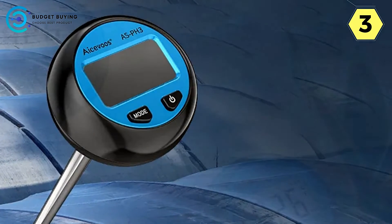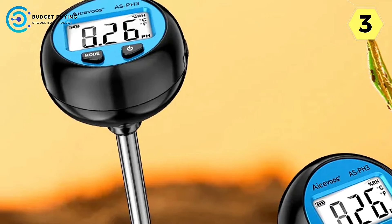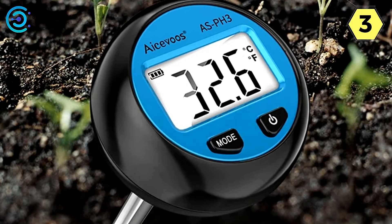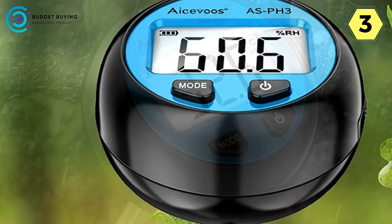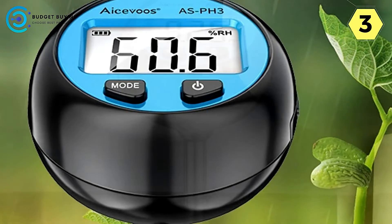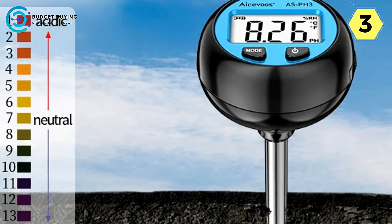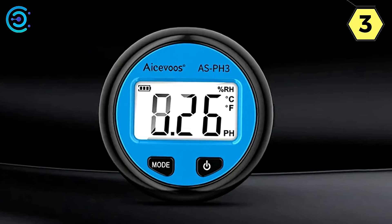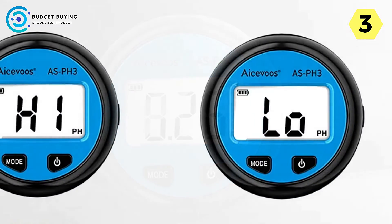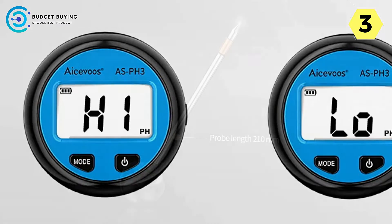Precision pH measurement: the Asavu's Digital Soil Tester accurately measures soil pH levels with a range spanning from 2.0 to 8.5 pH, offering unparalleled precision in assessing soil acidity or alkalinity — whether cultivating seedlings, tending to an acid-rich garden, or working with alkaline soil. Equipped with a highly sensitive metal probe that can penetrate up to 150 mm deep into the soil, it captures essential data reflecting the true condition of the soil, empowering users to make informed decisions about soil management and nutrient supplementation.